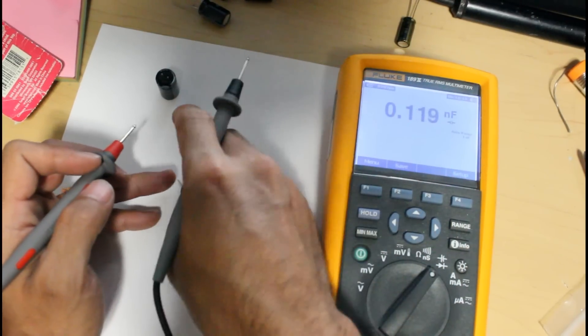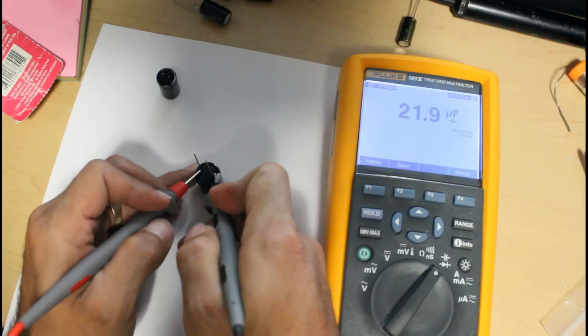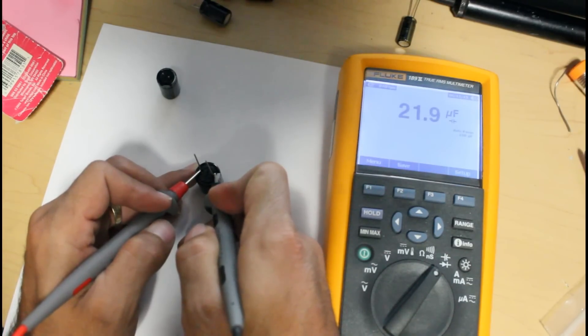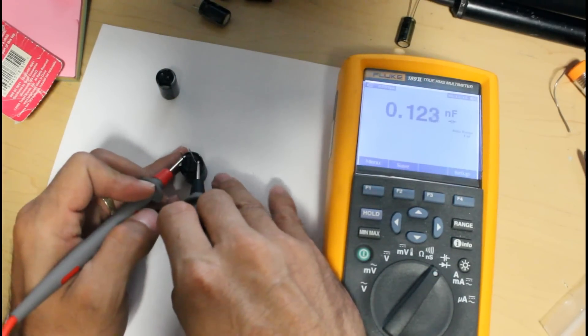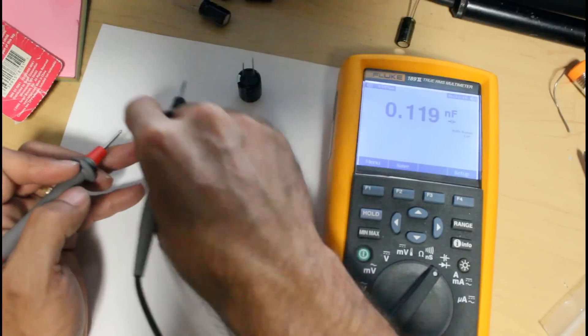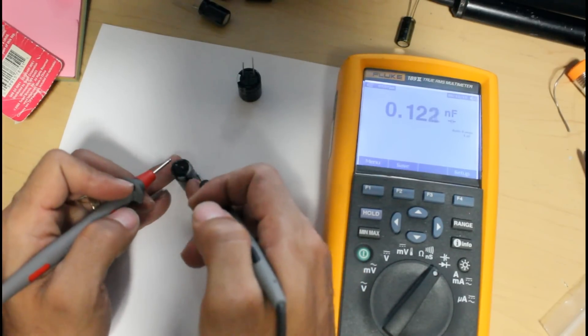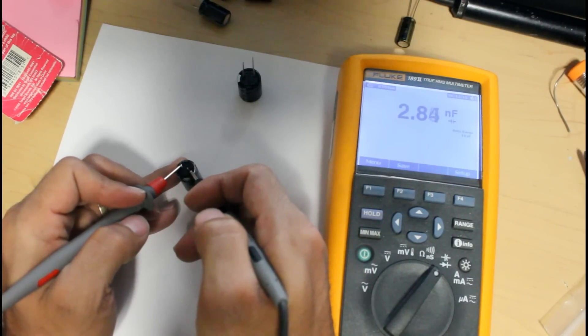Now let's test the new, good capacitor and see what the difference is — we should get 22 microfarads. We're getting 21.9, which shows this capacitor is good. The bad one, by comparison, was reading 2.2 nanofarads instead of 21.9 microfarads.